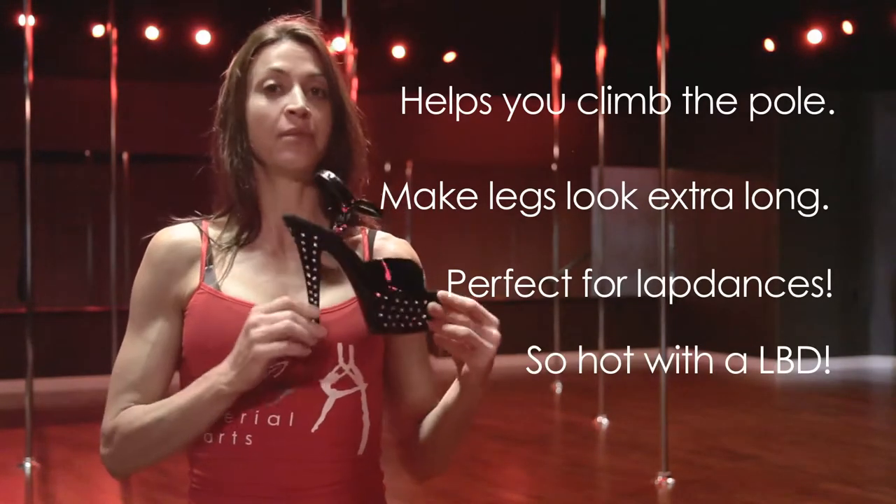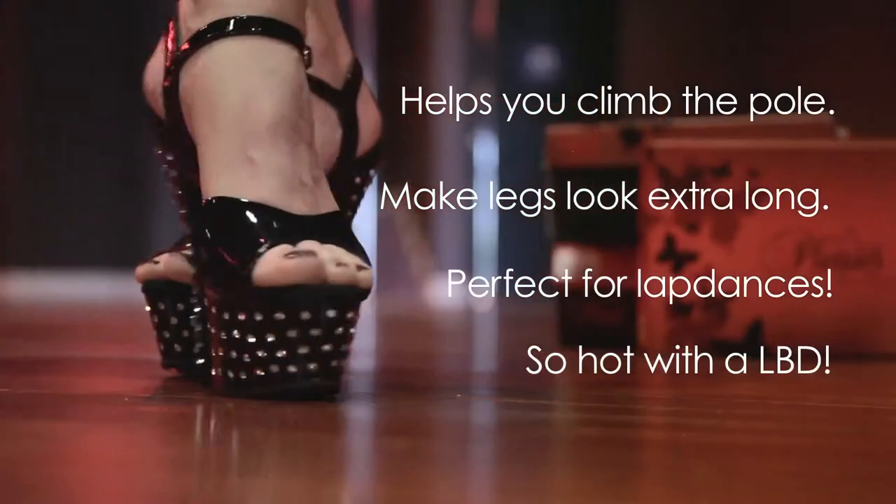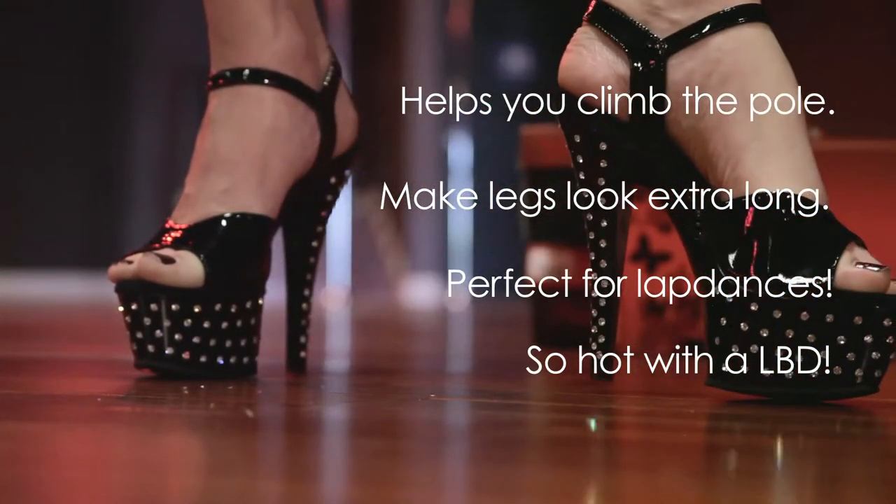Going to the club, these are amazing shoes with a little black dress. A Vegas club, a really fancy club — these shoes are phenomenal.